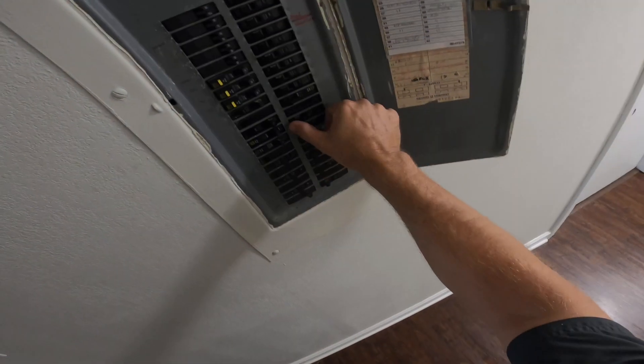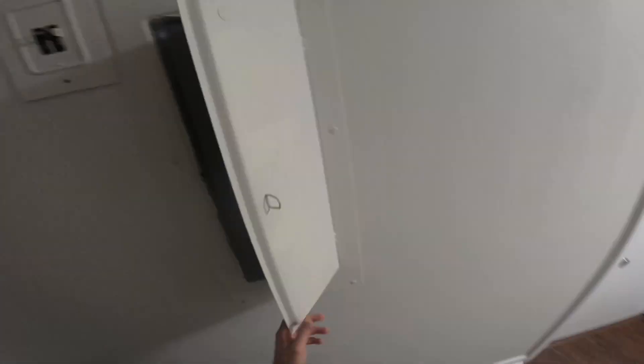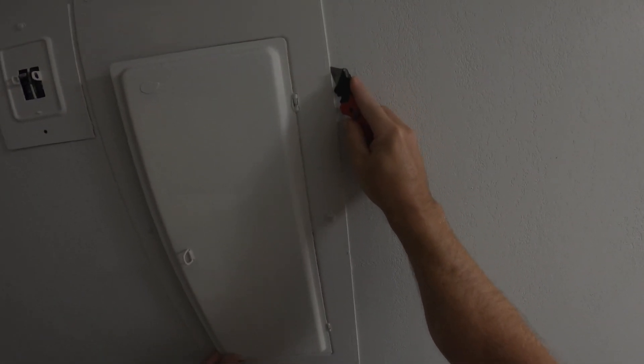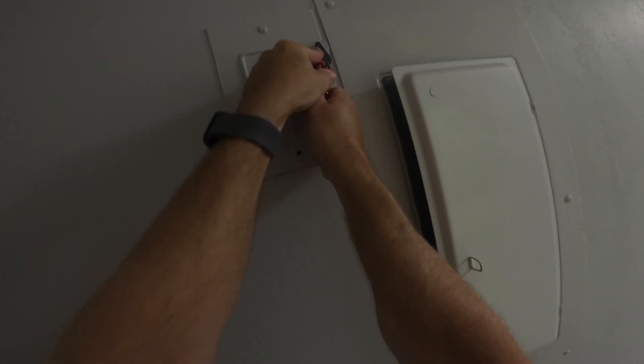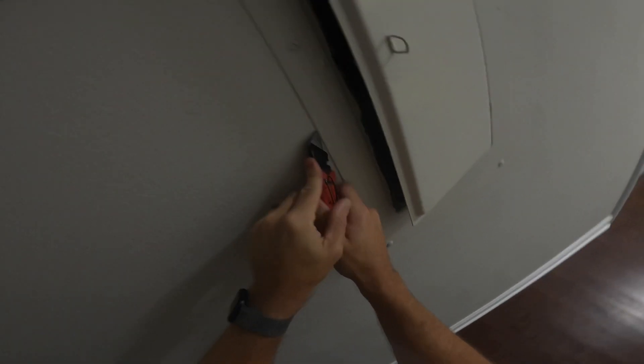I've got to convert this to a 20 amp circuit, 120 volt, just for that tankless Rinnai gas water heater. I'm going to take this cover off — it was pretty much painted and caulked on. So I'm going around the outside edge with my knife so that when I take it off I don't rip a big chunk of texture or drywall off and make the customer have to repaint.